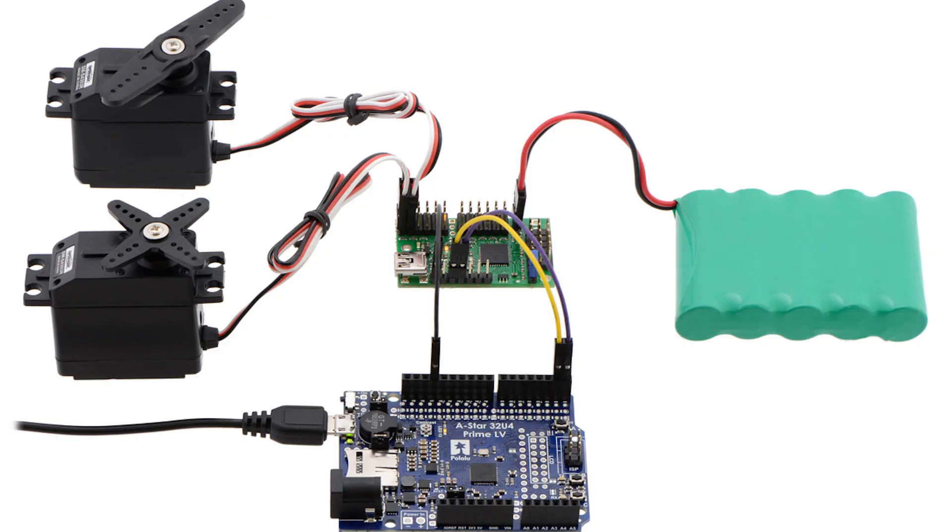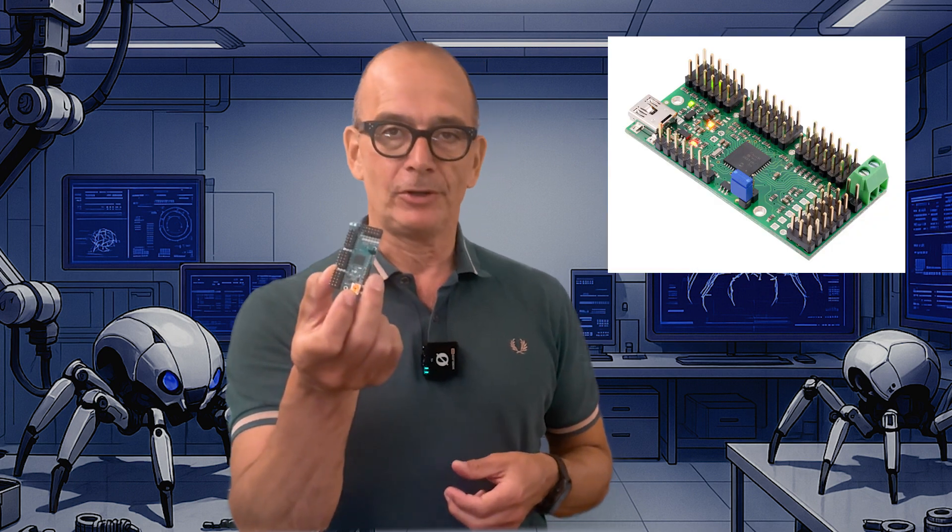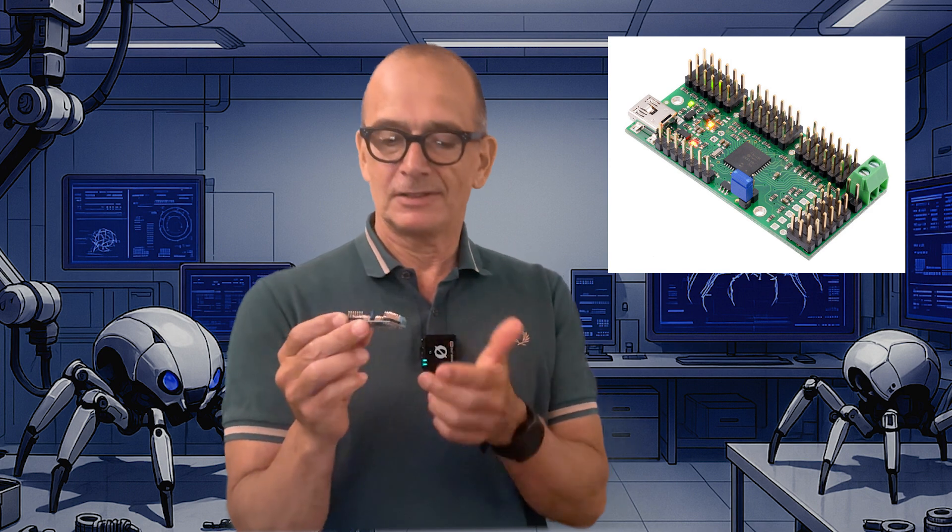To move all 18 servos you will need a servo controller. The servo controller will provide power to the servos and control the movements of each servo. You can get some pretty cheap servo controllers, but because there are so many servos in this robot I've chosen to use a more advanced controller from Pololu called the Mini Maestro, which can drive 24 servos. The reason I use this is that it will make programming a lot simpler later on, since it allows you to program speed and acceleration directly into the servo controller.